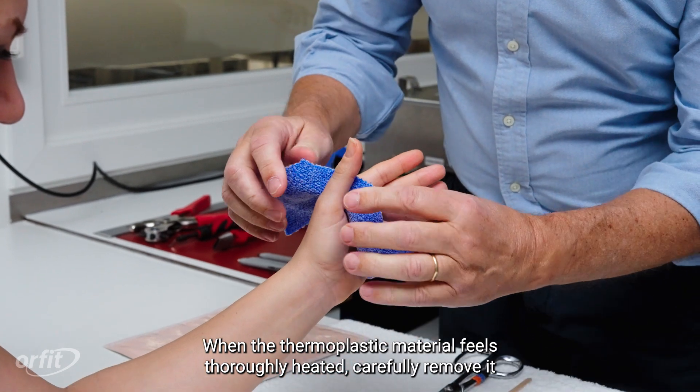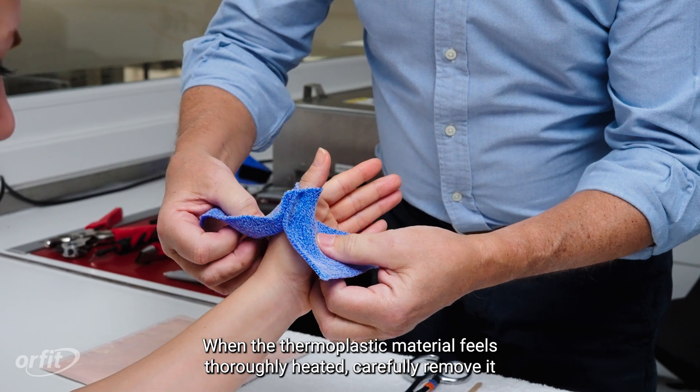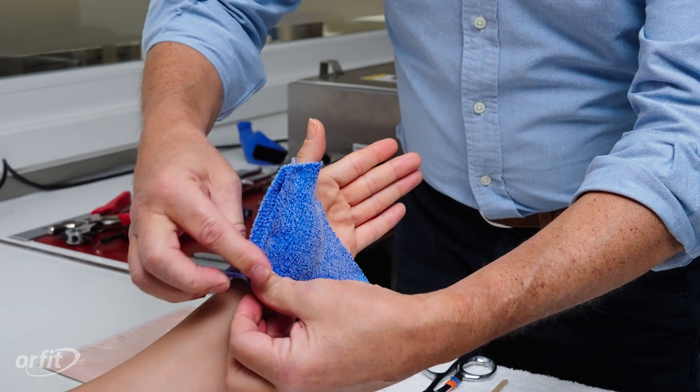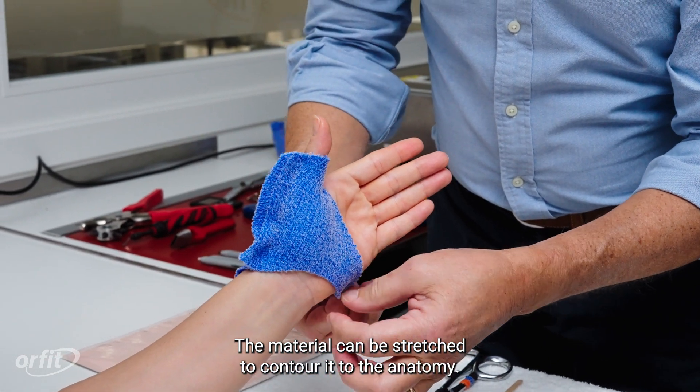When the thermoplastic material feels thoroughly heated, carefully remove it and mold it around the hand, thumb, and/or fingers. The material can be stretched to contour it to the anatomy.